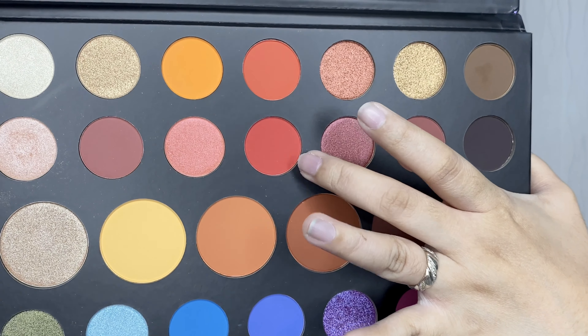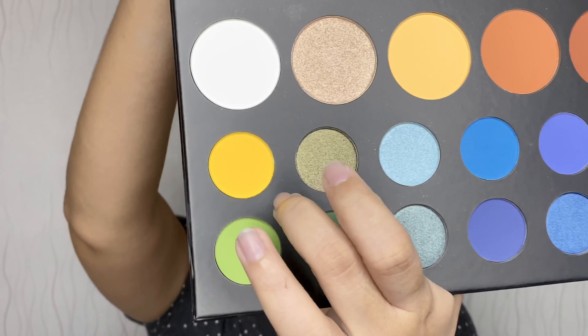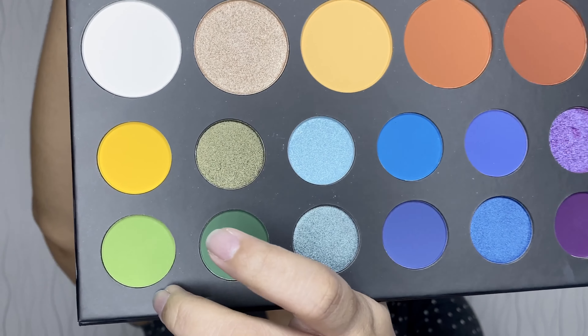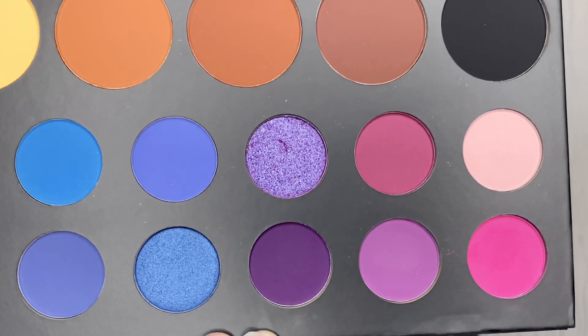We all know the colors of the rainbow, so here we go. For red I'll be using this shade called 'You're Kidding.' For orange it's called 'Rusted.' For yellow this one is called 'B.' For green this is called 'Social Blade.' Blue is called 'Playground,' indigo is 'Cola,' and for violet this is called 'Scape.' Let's see what will happen!